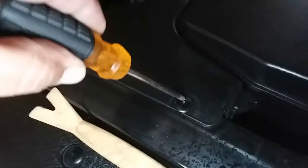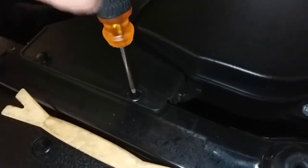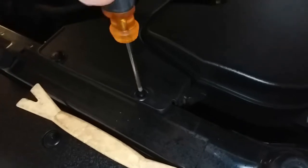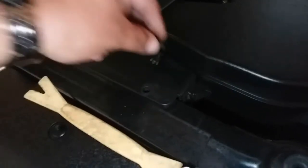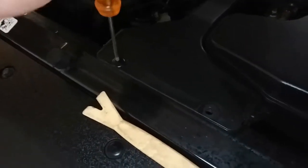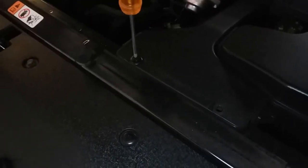We'll start with the Phillips screwdriver and remove these two screws right here — they're plastic push lock-in clips. Make sure you don't drop any of them; put them in a safe location. We have a pry tool just in case, but it looks like we might not need it.